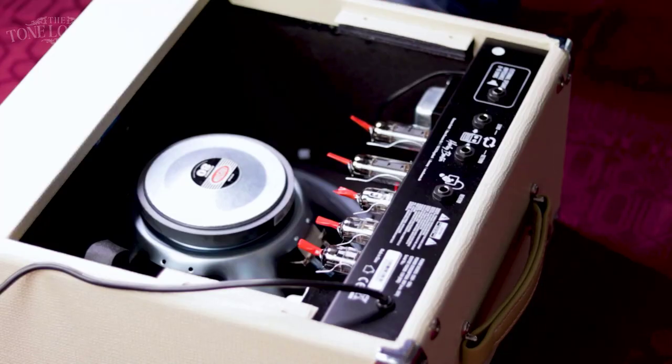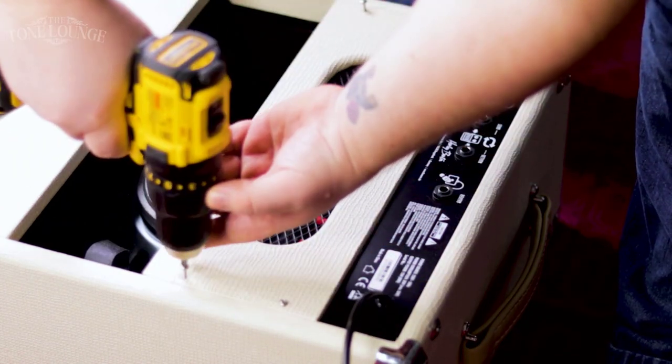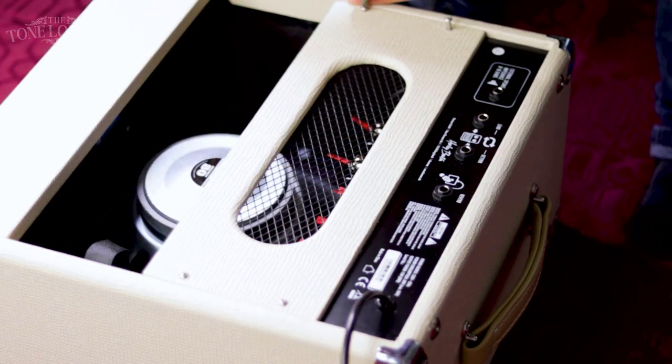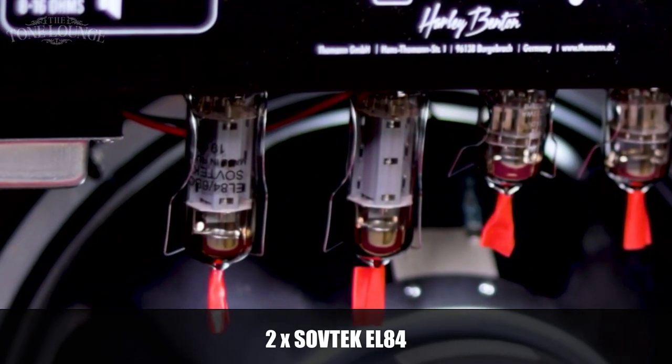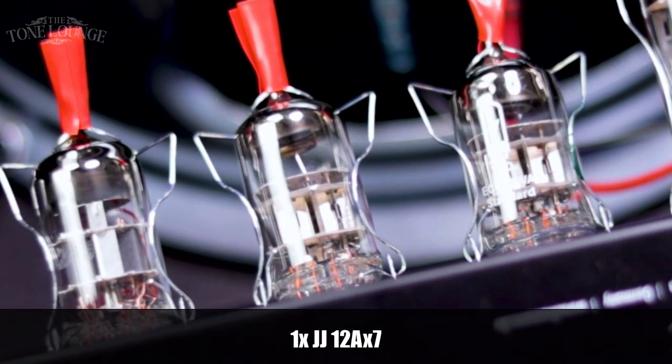I poked in at the back and noticed that some of the tube retainers that keep them in place were loose and were rubbing against the grill at the back of the amp. I took that plate off and looked inside, and was really surprised to find it wasn't no-name brand tubes — the EL84s are Sovtek, there were two TAD tubes, and one JJ in the V1 position. My impression is the previous owner probably changed the tubes and couldn't figure out why there was a rattle — those retainers just weren't holding the tubes in place. That was really the only issue with this B-stock.